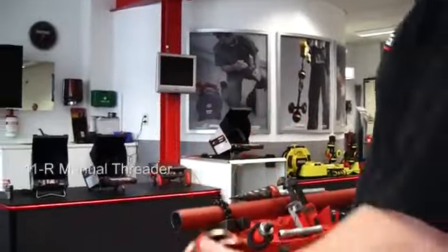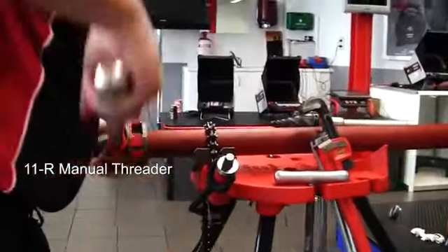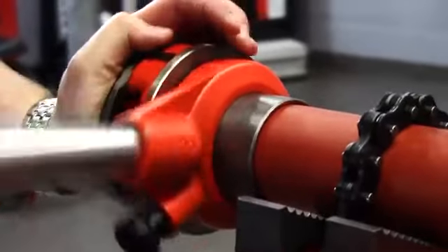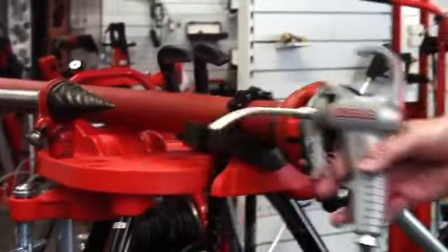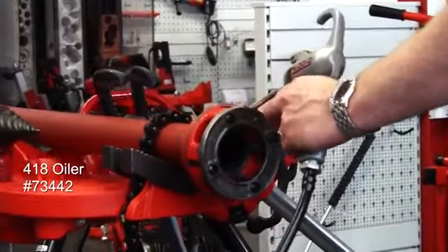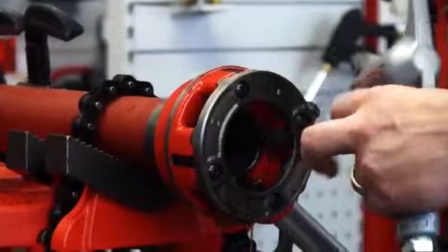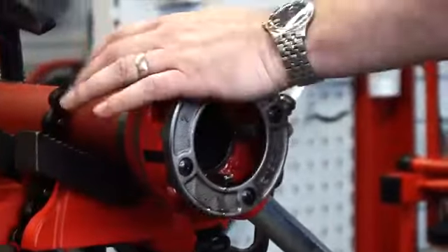For that we have the 11R ratchet handle, which we place onto the pipe. Now we have the die head onto the pipe. We use an oil bucket with an oil feeder just to lubricate the thread itself — make sure there's plenty of oil on there. And then we can continue with the thread.